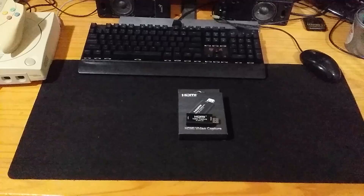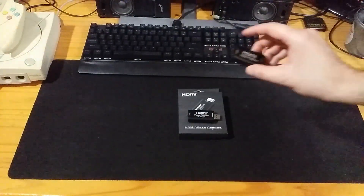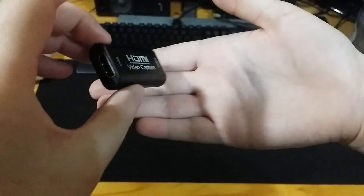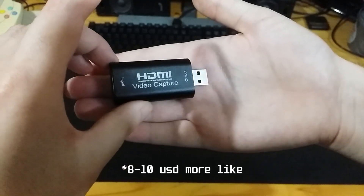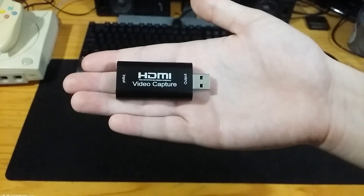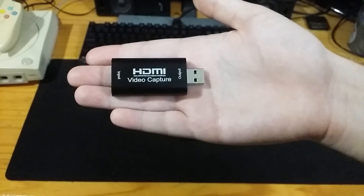You might be wondering for a second — I know this capture card, this is a piece of crap. But no, this is a brand new capture card. You're probably thinking of this one right here. A couple of years ago this capture card released and got pretty popular mainly because of its price point, which was about four dollars. It's a very simple USB 2.0 capture card with an HDMI input that can capture 720p 60 or 1080p 30 fps, but only MJPEG, so the video quality wasn't all that great.